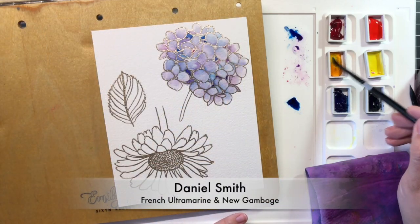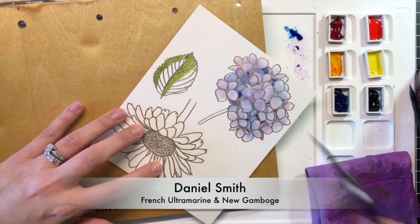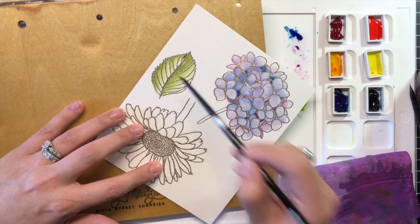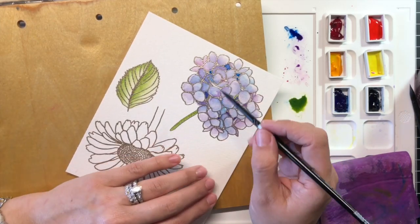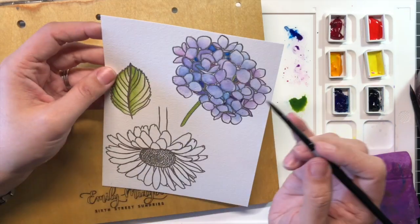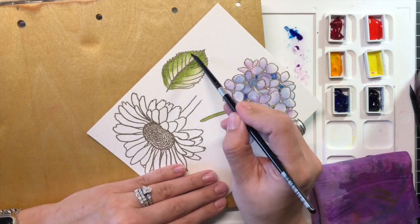To create the green for the hydrangea's foliage, I combined French Ultramarine and New Gamboge to create an olive green. The darker, more orange undertones of the New Gamboge created a more muted green. I laid this concentrated color on the leaves where the shadows would be darkest and pulled the color out with my clean, wet brush.